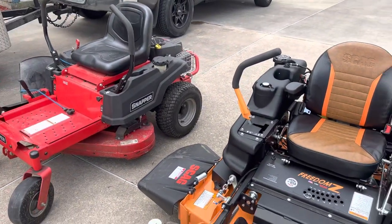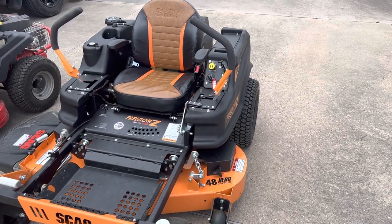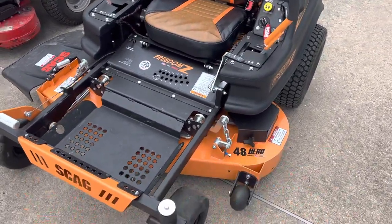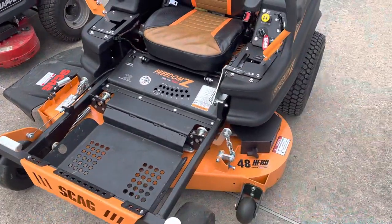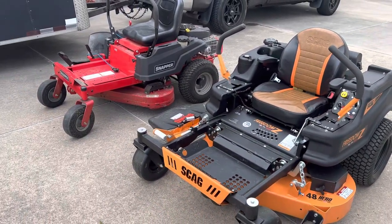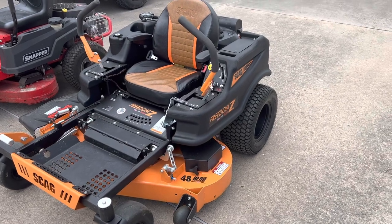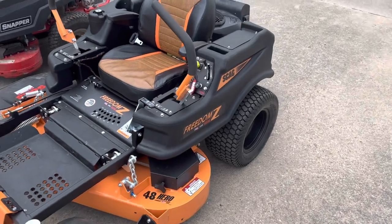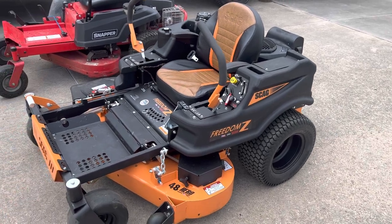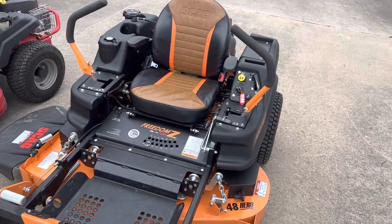So guys, this is my quick review on my two machines. I love them. If you want to buy one, I'd suggest getting one — if you've got commercial properties or big properties, the Skag will definitely get it done. The Snapper can get it done too, it'll just take you longer. I wanted to do this video because I've got some friends on here who are really interested in these machines and I'm really happy with them. I wish they lived down here so I could let them demo and ride on it.